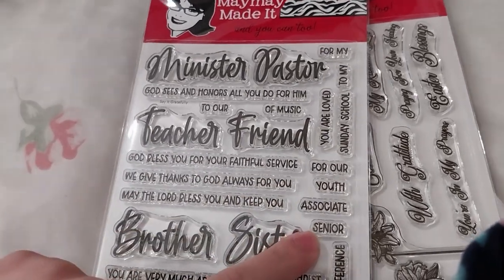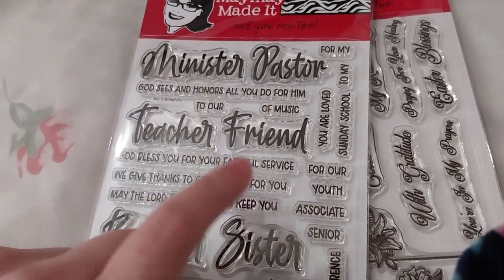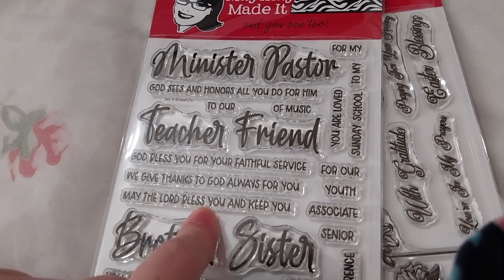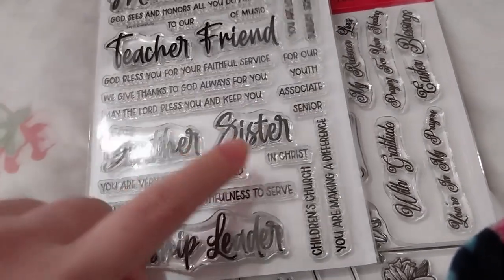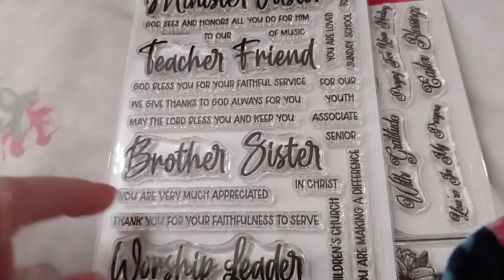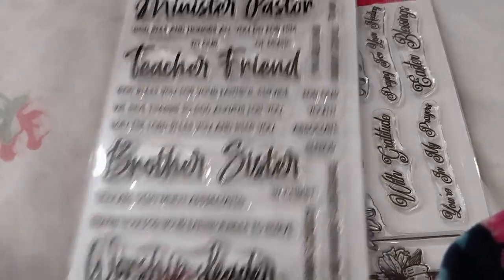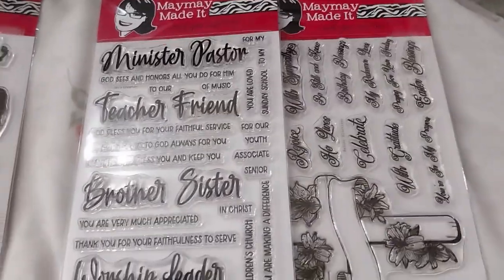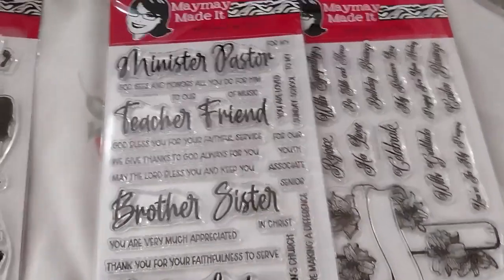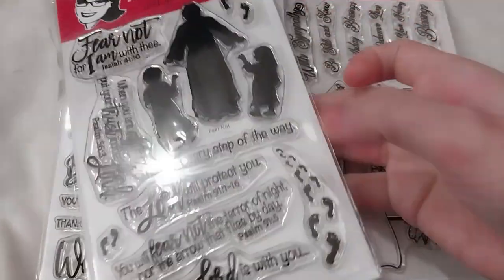Also: youth, associate, senior — so like senior minister or associate minister. God bless you for your faithful service, we give thanks to God always for you, and the Lord will bless you and keep you, glad brother and sister in Christ, children's church, you are making a difference, you are very much appreciated, thank you for your faithfulness to serve, and worship leader. I thought that was very nice — you can make a card for anyone, it's basically a thank you card type of thing.